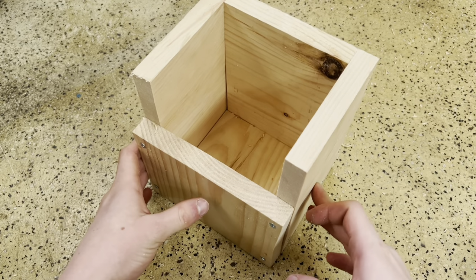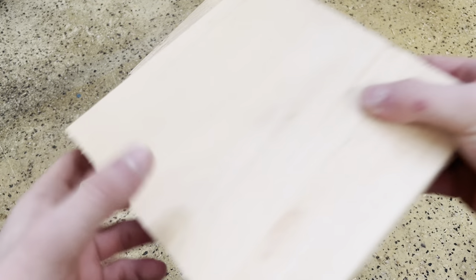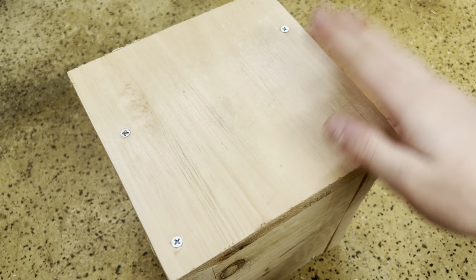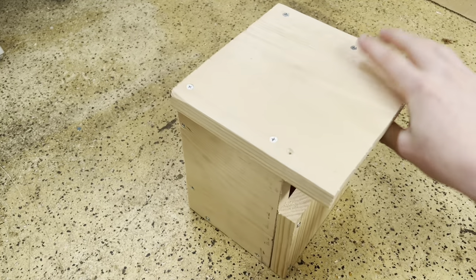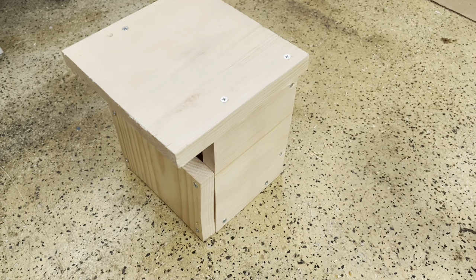Then flip it up and screw the roof into place. You should now be finished constructing the Carolina wren house, and especially if you use pine wood, you should treat it with something on the outside to keep it from deteriorating.